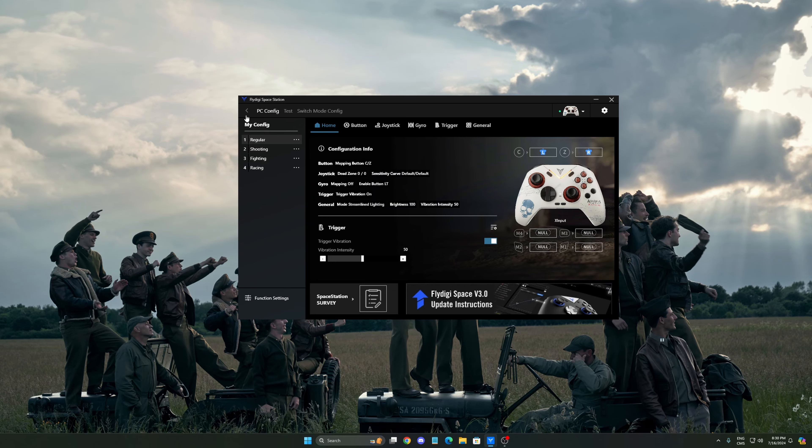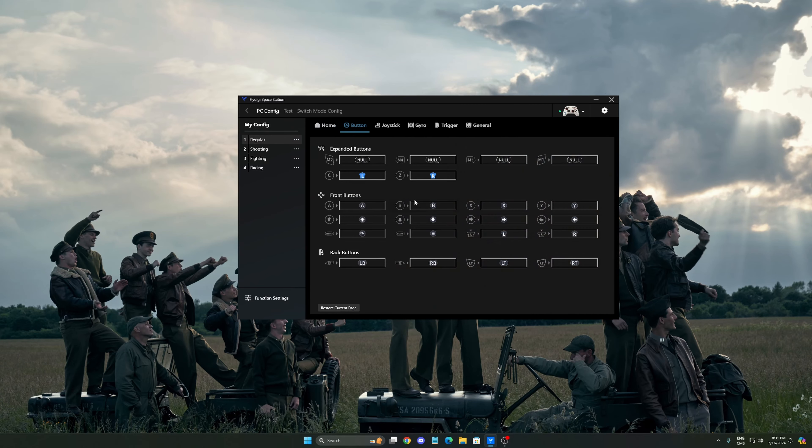Now let's take a look at the FlyDigi Space Station 3.4 software — you can do a lot with it. You have three different tabs: PC config, tests, and Nintendo Switch config. It's really important to make sure that you have the latest firmware on your controller. This is pretty much your home screen with a recap of everything you've changed. You have four different configs: regular, shooting, fighting, and racing. You can edit them, rename them, import, export, and more.